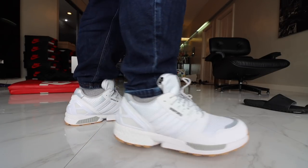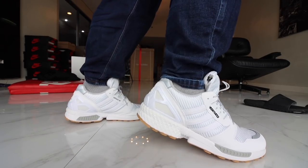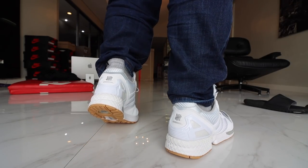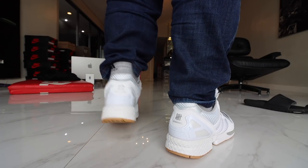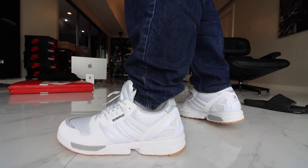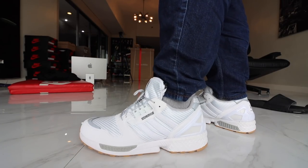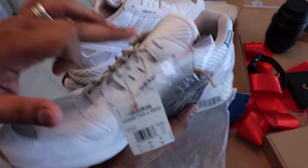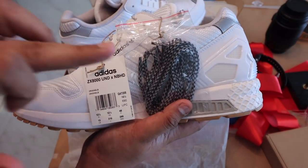It's not for everyone — I'm not sure everybody will like it. But as a white sneaker fan and a fan of Undefeated and Neighborhood in general, and of course Adidas, I just felt it was such a nice sneaker to add to my collection. There are two lace options: gray or black. I'll probably keep it with the gray — comment down below what you think.